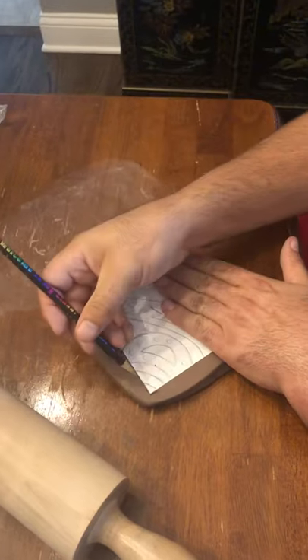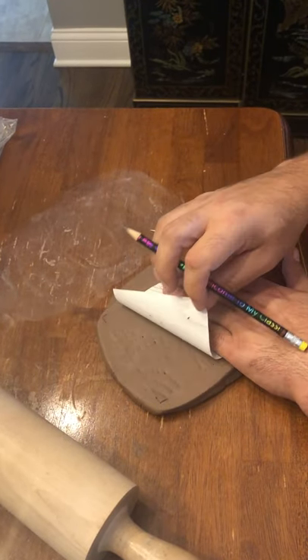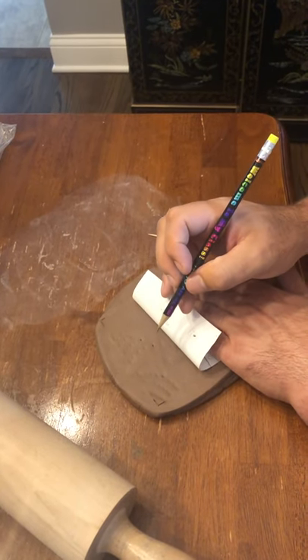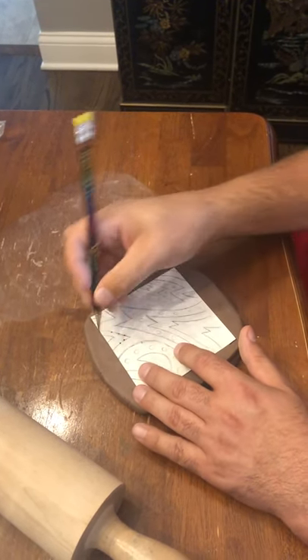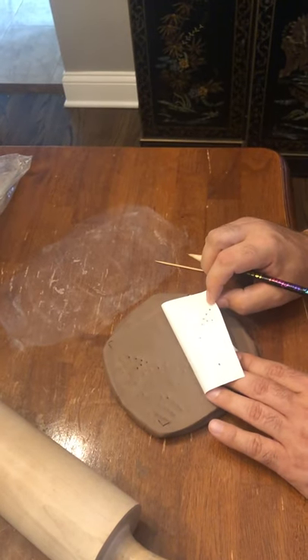If I hold it and pick this up I can show you it's starting to transfer into the clay — you can see little tiny dots. If that's not good enough and you don't think you can see it well, then purposely go through a little bit deeper. That's totally fine if it's better for you.